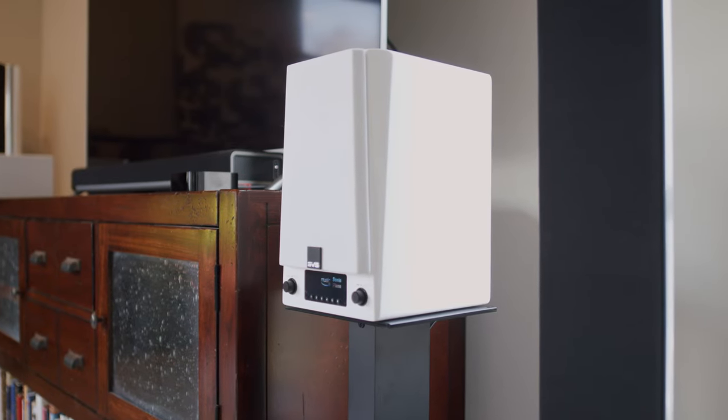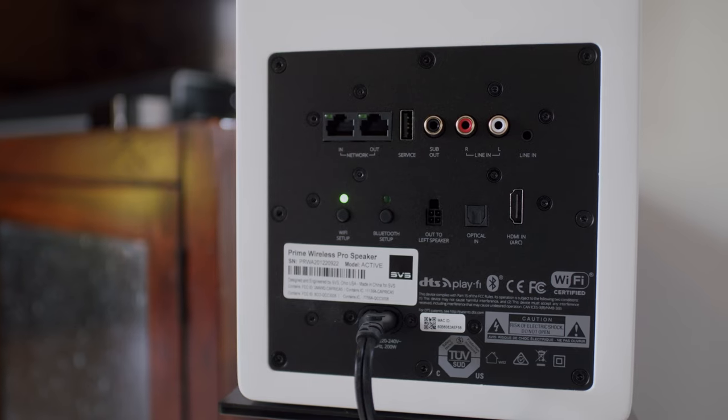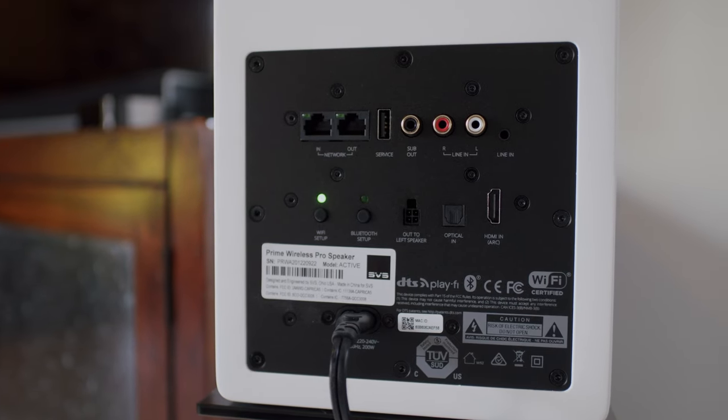All connections are made to this speaker, including power, audio sources, ethernet if you so choose, and a single cable then runs between the right and left speaker to complete the system. In addition to analog and a Toslink optical input, you'll find an HDMI input on the back, as well as a subwoofer output.